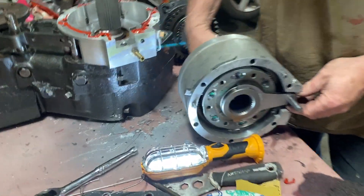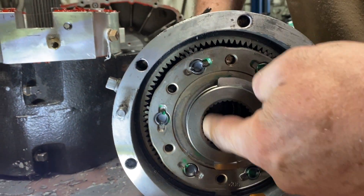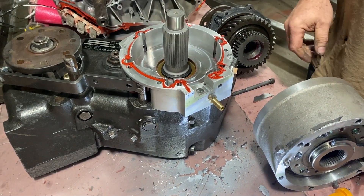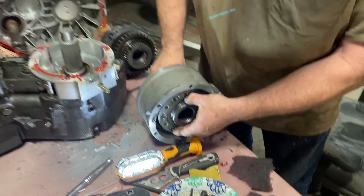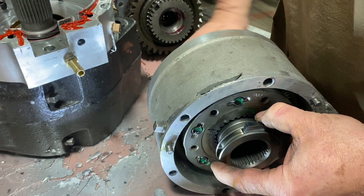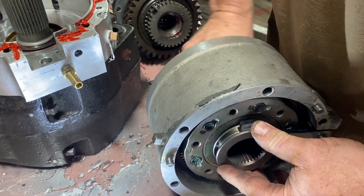This is the Magnum drive. When you spin the front shaft, it spins this internal spline which connects to here and spins the input shaft of the NP205. This has two speeds: in the middle it freewheels, all the way back goes into low gear, and all the way forward goes into high gear.